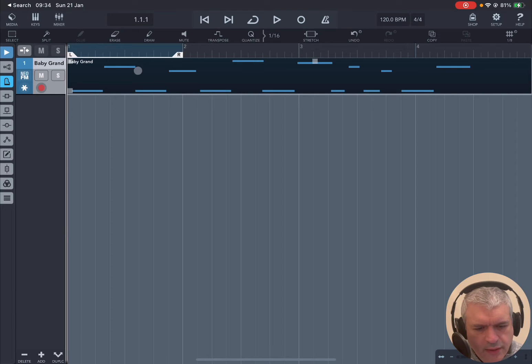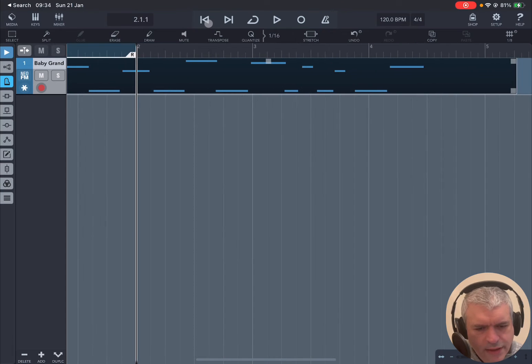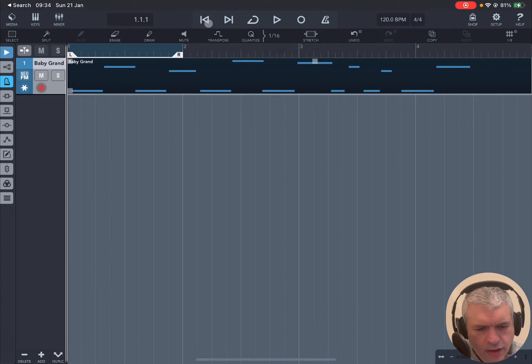If I click Play it will play those notes that have been recorded using the instrument inside Neo FM — the baby grand which I have selected. You can also position the playhead anywhere you like and click Play, and then of course double-click if you want to go back to the very beginning.